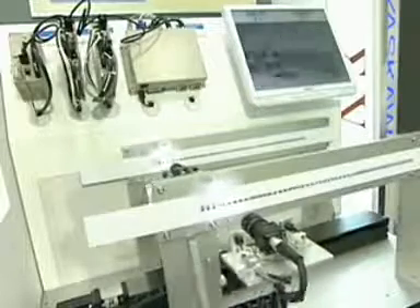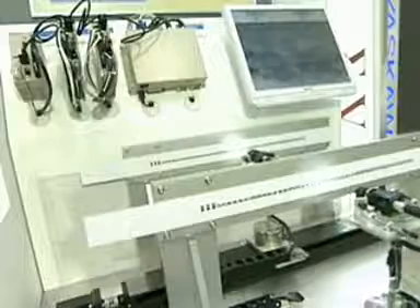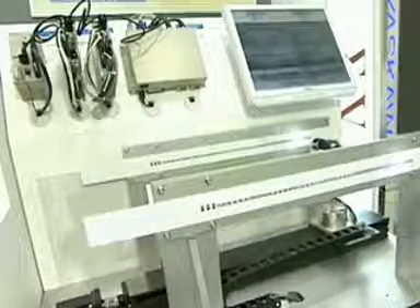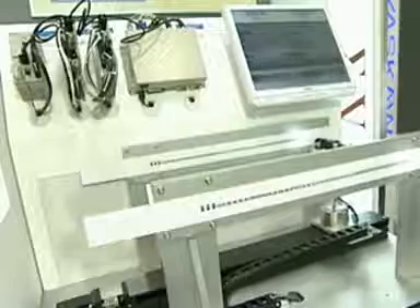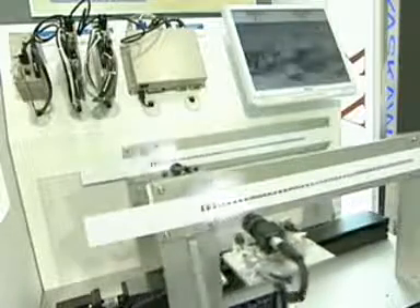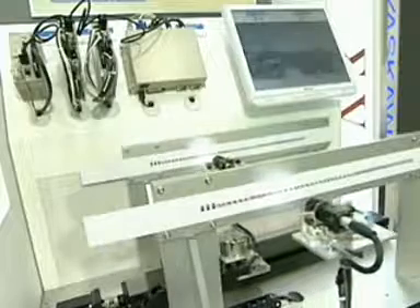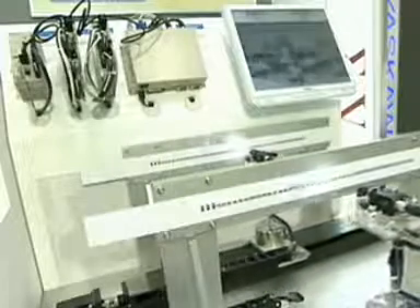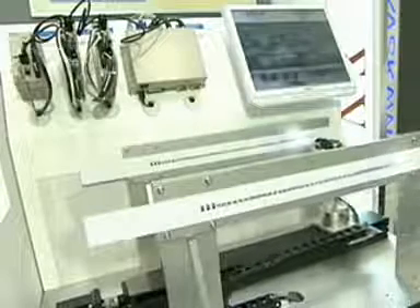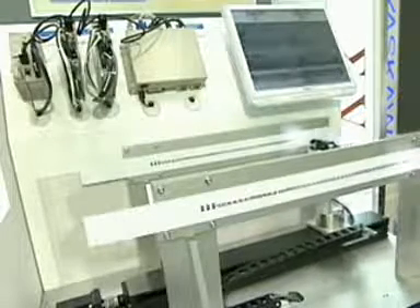Vibration suppression is important for a positioning control system. It will help get the machine from position A to B quickly, and then settle and stabilize in that position. With too much vibration, the machine can't settle. Without Sigma-5's vibration suppression feature, engineers are forced to stiffen up mechanical structures, add more steel, and bulk up the base — all in an attempt to create rigidity and minimize vibration.